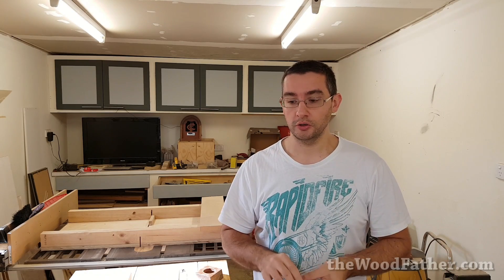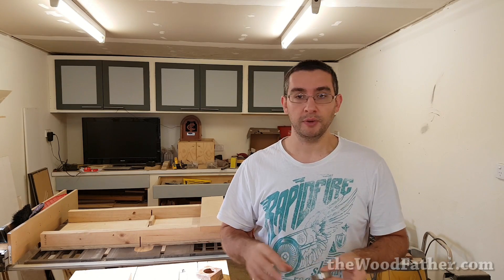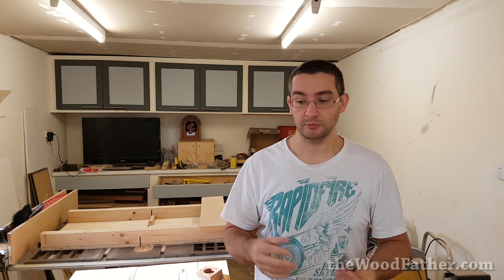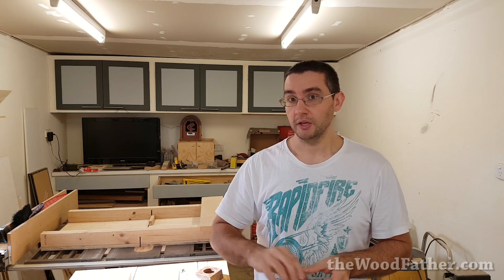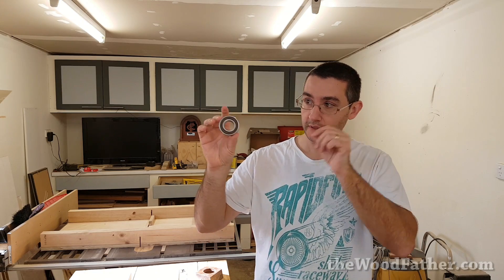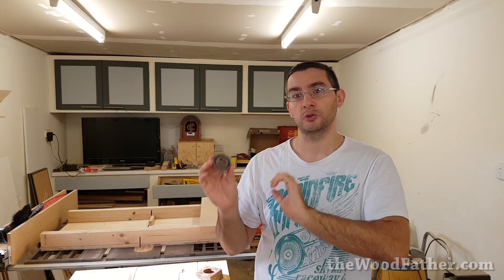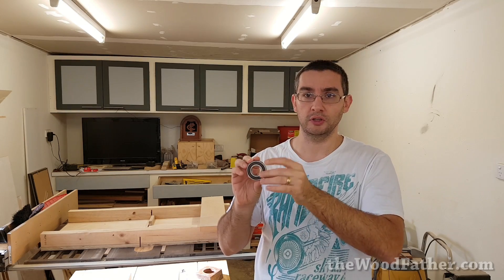So I thought today I'd get to work on the wheels. I'm going to start off with making the flanges for the bearings, just because that seems like an easy spot to start and it's probably the part that's going to take the longest amount of time. So I've got four of these bearings — they're 52mm on the outside and 25mm on the inside, and I've also got a 25mm shaft that this fits on perfectly.